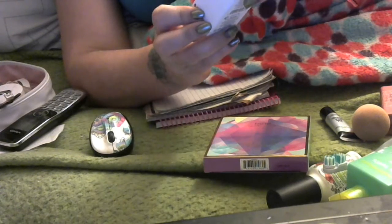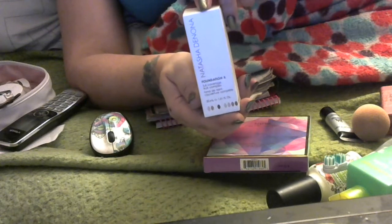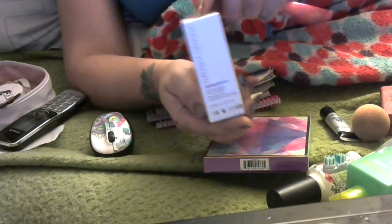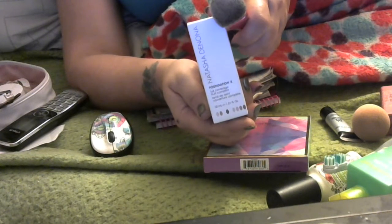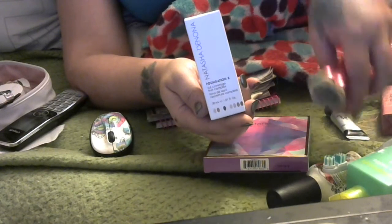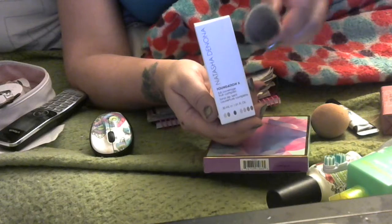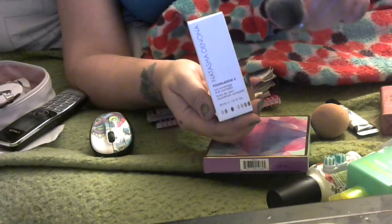I'm going to tell you, at first it is not a full coverage, because I could see things poking through on my cheeks. So I had to use more than I thought I would. I'm going to have to play with this. I've worn it all day and so far it's wearing very nicely. But the beauty blender — no. I could not get the beauty blender to work, pouncing or whatever. It looked terrible, so I had to go in with the brush.